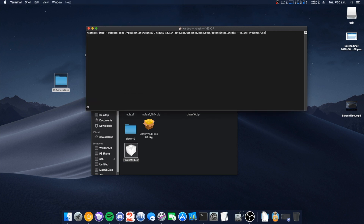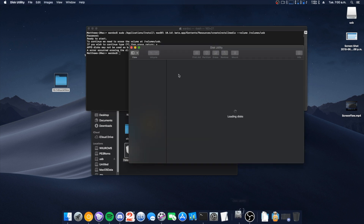Hit enter and enter your password — because macOS 10.14 does not allow you to have a short password anymore. All right, so apparently we have to format it again.